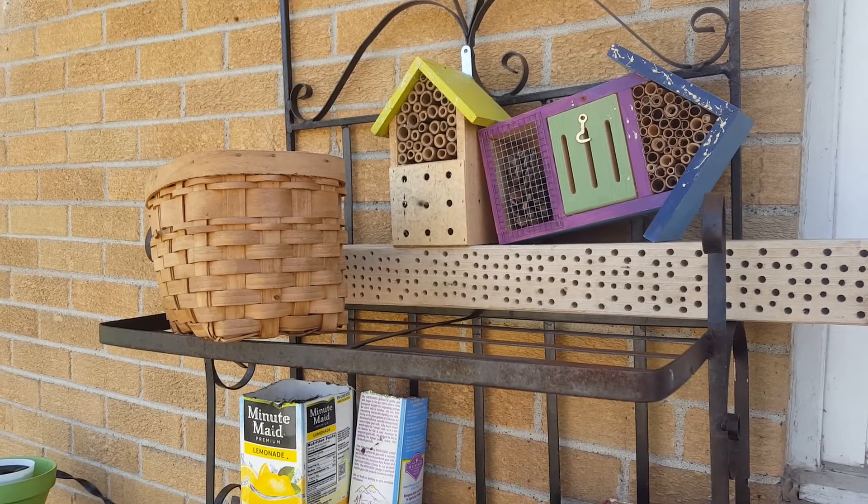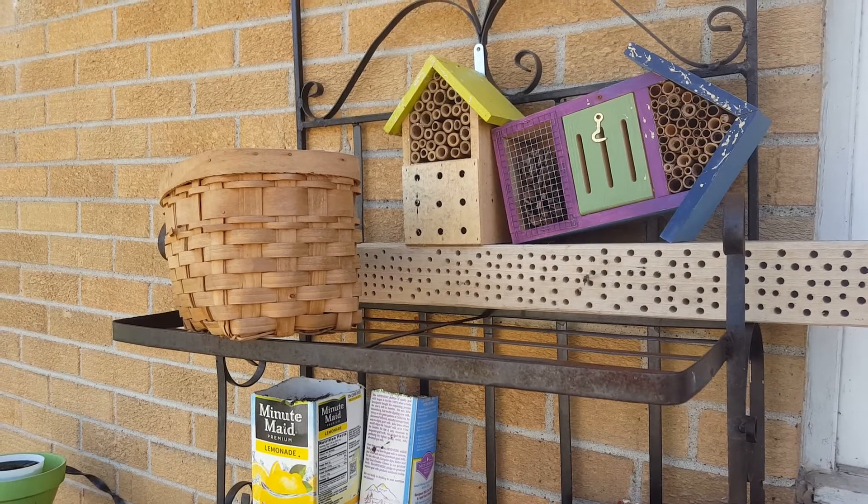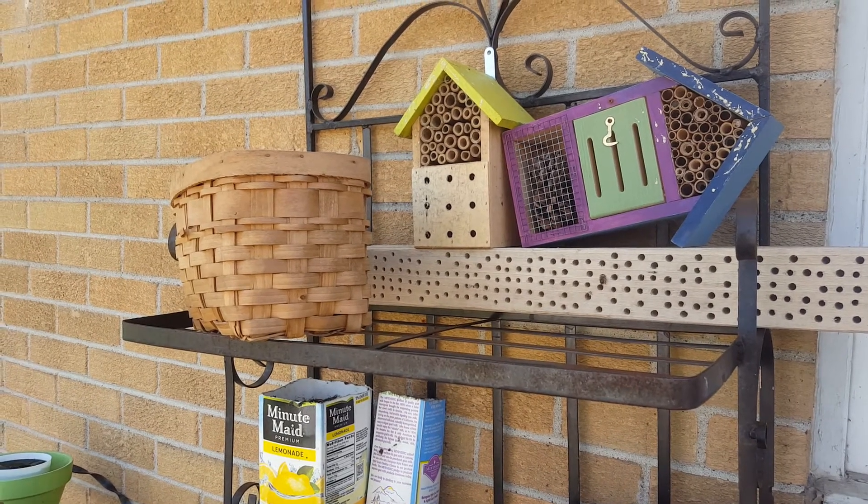There's one of them. There goes another one. I don't know if I like the smaller one.